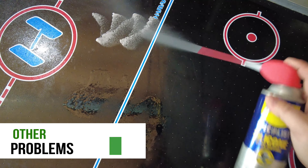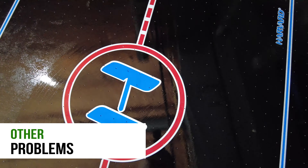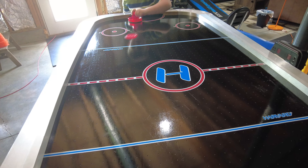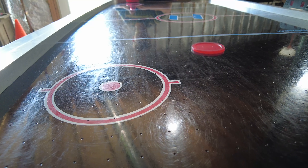The silicone spray has some uncommon uses too. In fact, we inherited an old air hockey table that lost the slickness to the top. All we had to do was spray it down with some silicone spray, let it dry a little bit, and it started working like new again.